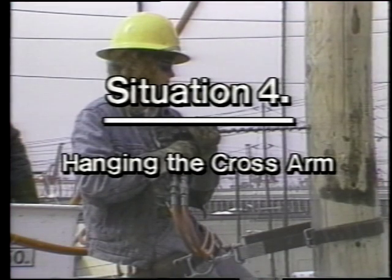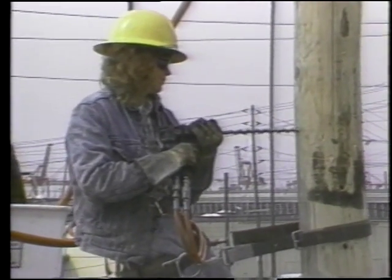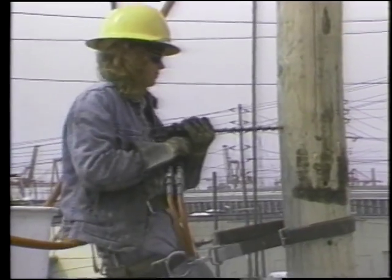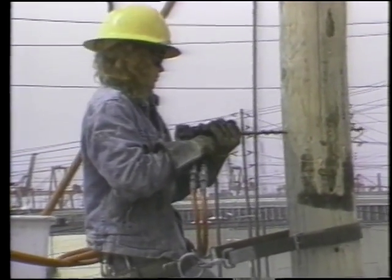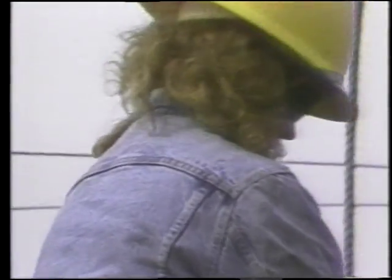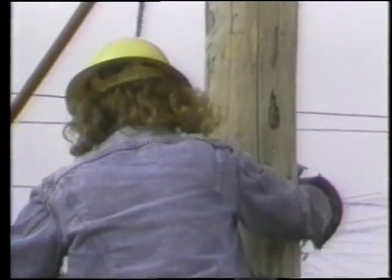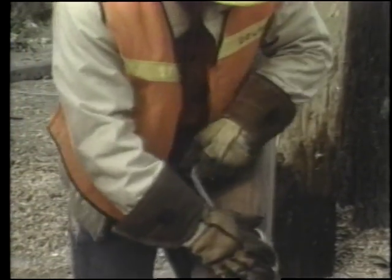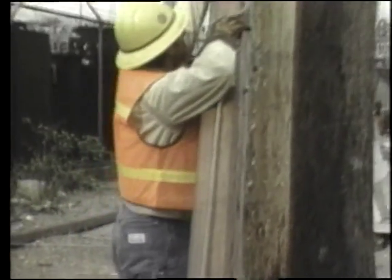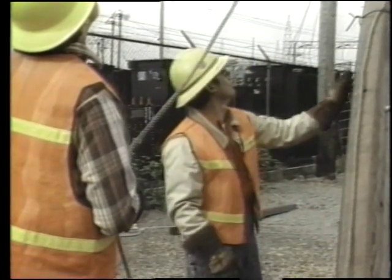Situation four: hanging the cross arm. Next we will see what is actually required to hang the arm. The apprentice is now preparing the pole — in some cases a hand drill must be used. Pay careful attention to the strength in her upper body. The ground crew will hoist the arm up on a hand line and pulley. These arms weigh between 45 and 85 pounds. The ground crew will work together to lift the arm up and through hot lines that carry 26,000 volts.